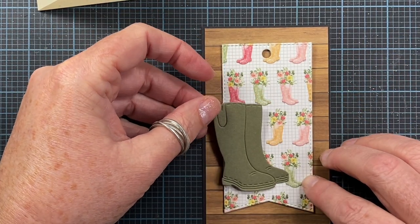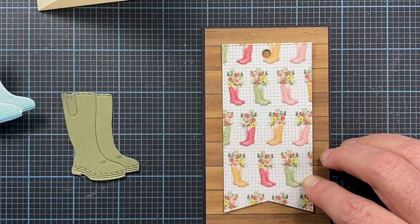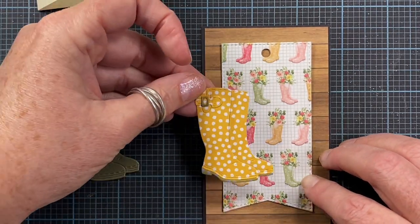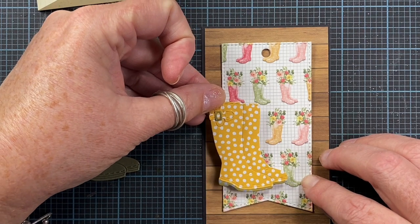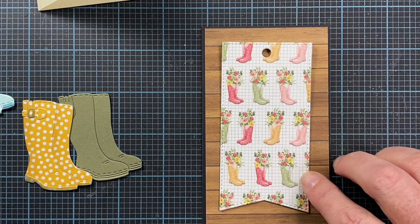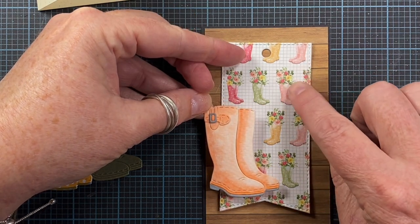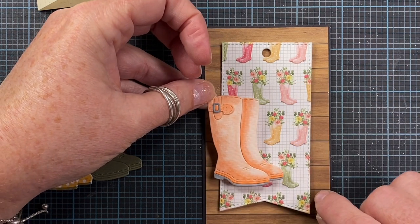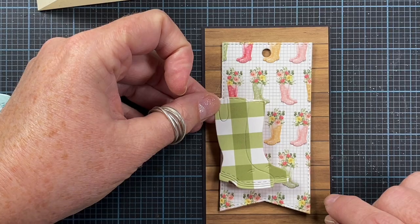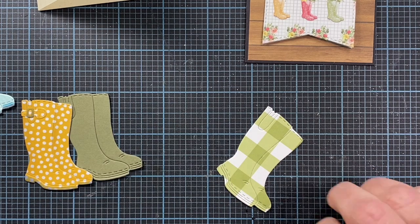I have the green boots and some that I've already die cut and colored, but I don't think that's the right color for this particular tag. I have this pair of yellow polka dot ones - those are pretty cute actually, and there are actually yellow polka dot boots in the paper. Then I have this pair of peach boots, but that's a little too orange. The boots in here are a little bit more on the pink side. I also die cut these from the pattern paper itself, and I think I'll go with these.